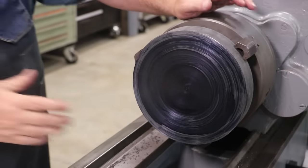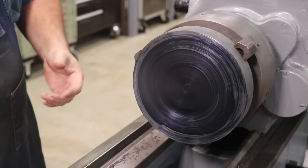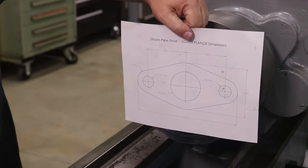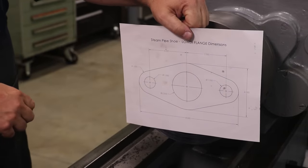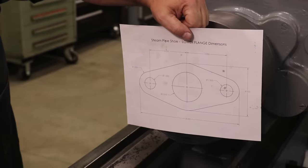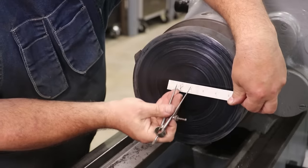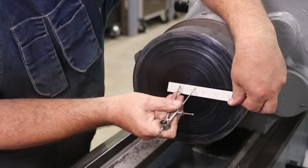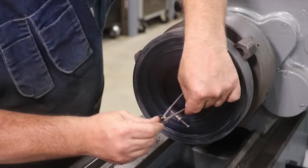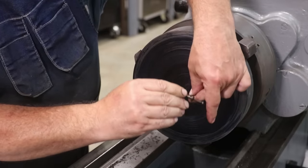I've come in here and used some die chem to put some layout fluid on here because I want to lay this whole part out right now — just have some guidelines to work off of. The first thing I want to do is draw the hole we're going to bore. That is a two-and-a-half-inch diameter, so we're going to do an inch-and-a-quarter radius. I can kind of feel it click in there — so that's inch and a quarter. I'm going to go into that center hole we did earlier and just scribe it in there where we can see what we're doing.